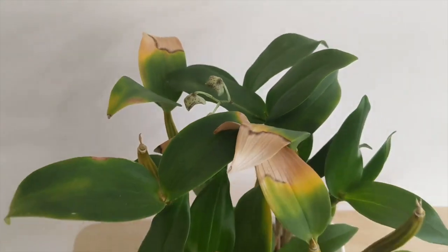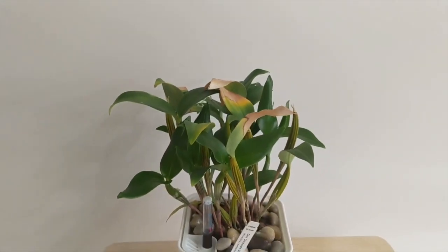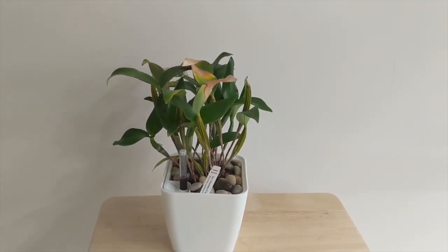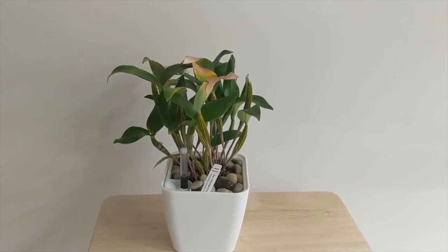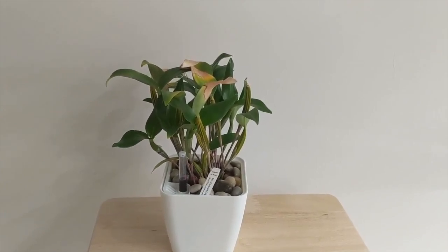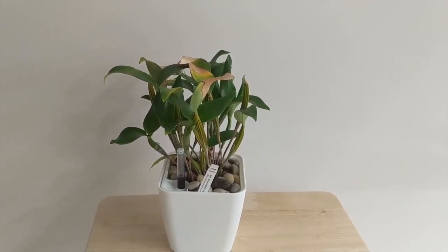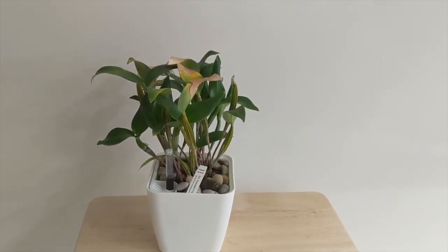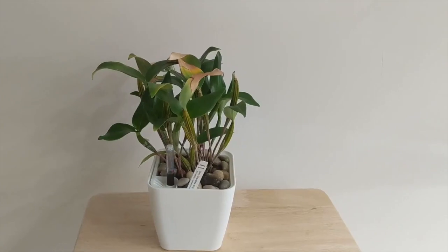I hope you guys liked this video. I think Latoria dendrobium types are very easy to grow — they're moisture-loving and seem to like a semi-hydro setup. This is a month-and-a-half update and it's pretty much thriving, with those new roots going down really nicely. If you liked this video, give it a thumbs up and subscribe for more content like this. Take care everyone, bye!